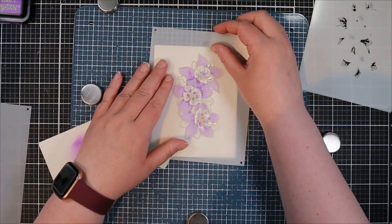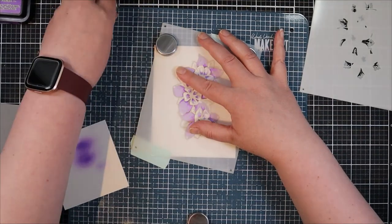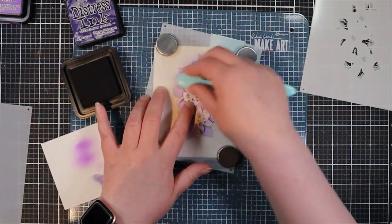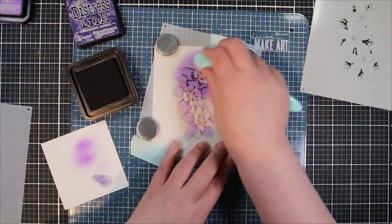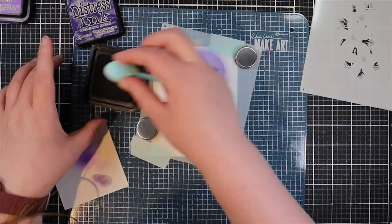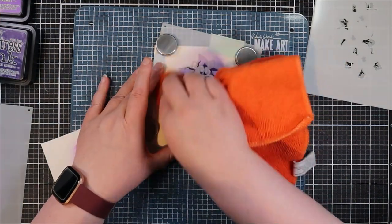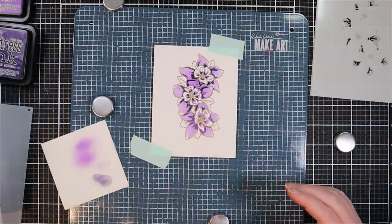Moving on to stencil number two — this stencil has the more detailed areas of those flowers, so for this one I picked a darker purple color: Villainous Potion. Once again I'm blending in both directions, clockwise and counterclockwise, going for easy even coverage — not worrying about shading, just making sure the stencil is filled and looks pretty even before moving on to stencil number three.